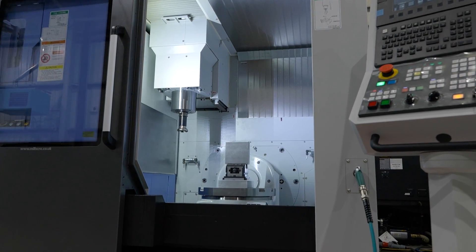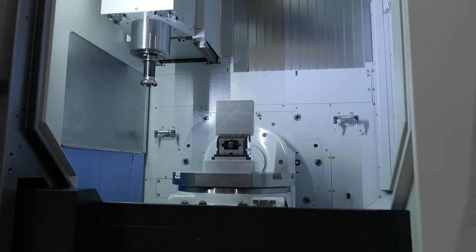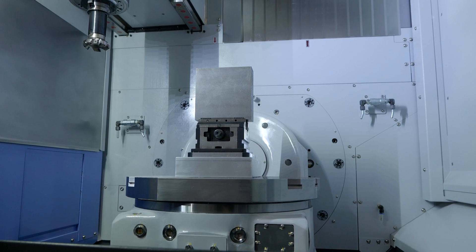For a lot of subcontractors out there that are struggling for space and want to invest in five axis, this is a good option for them.